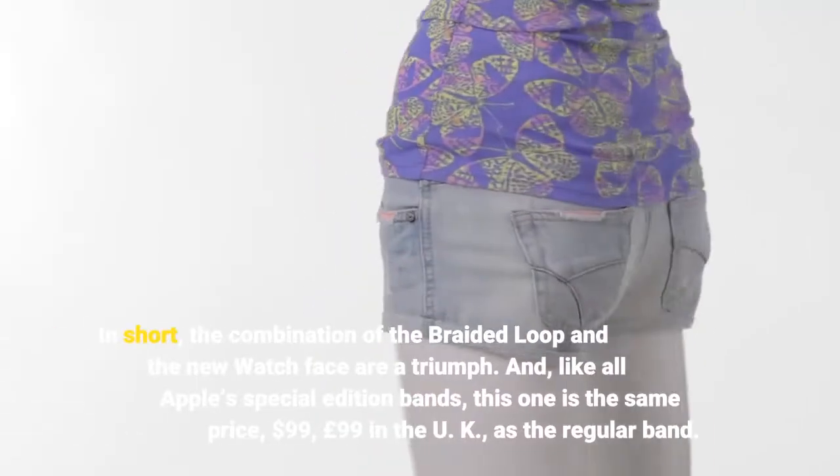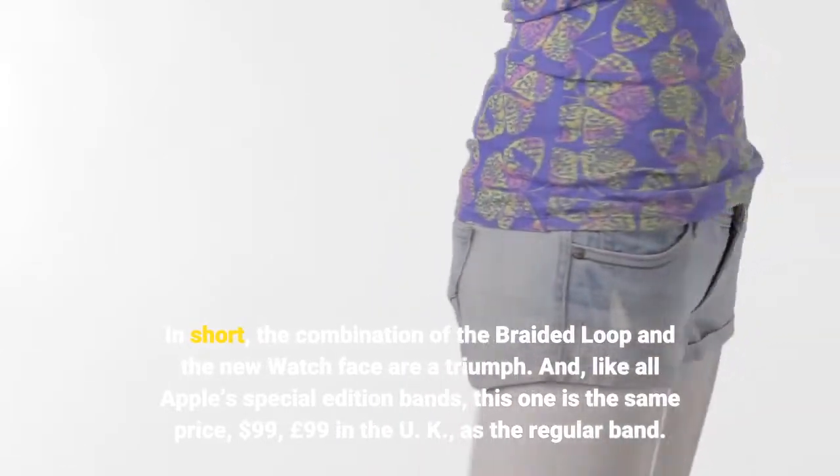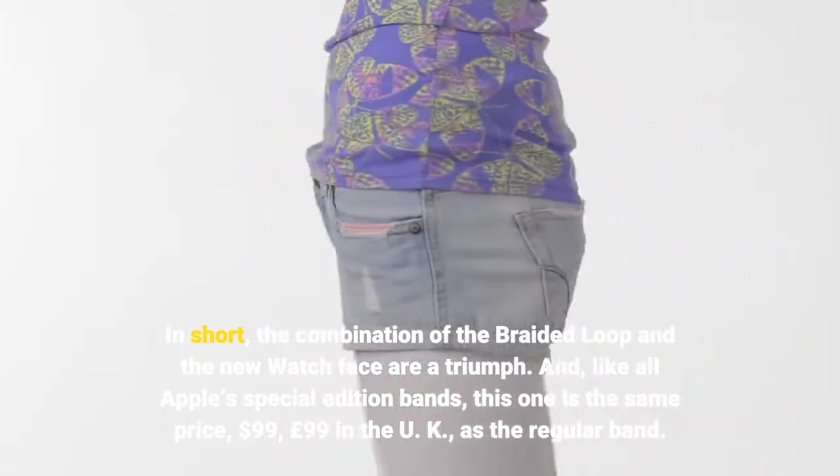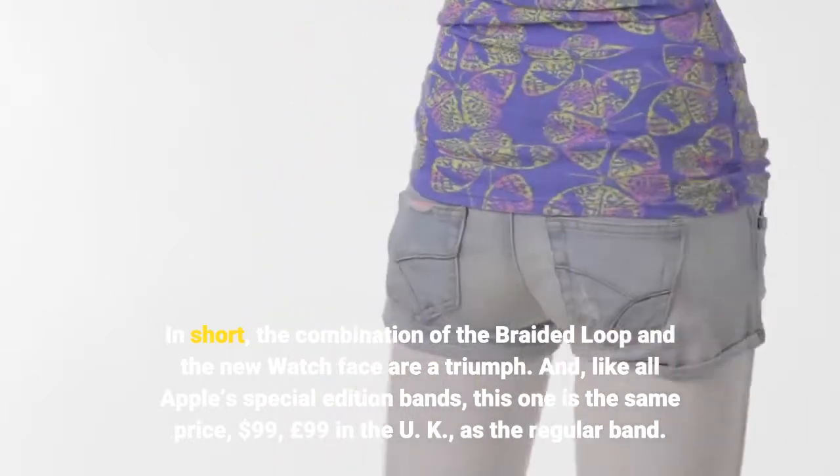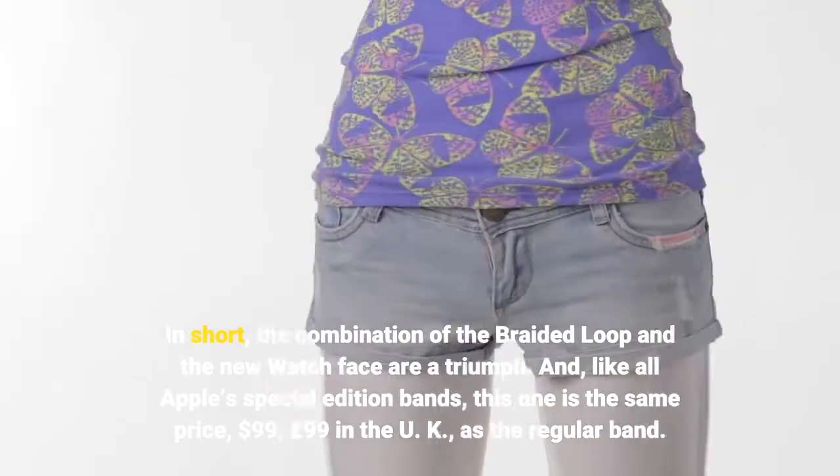In short, the combination of the Braided Loop and the new watch face are a triumph. And, like all Apple's special edition bands, this one is the same price — $99.99 in the U.K. — as the regular band.